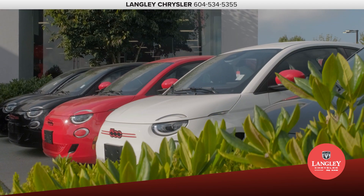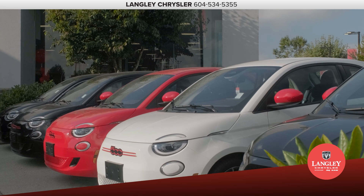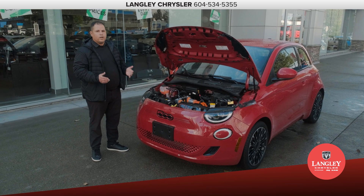You're going to get a 227-kilometer range and an eight-year, 160,000-kilometer warranty.